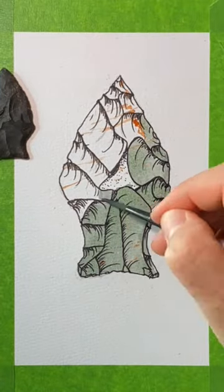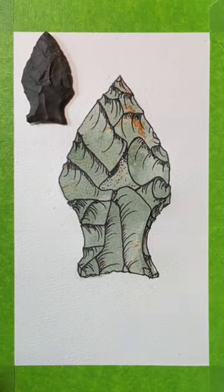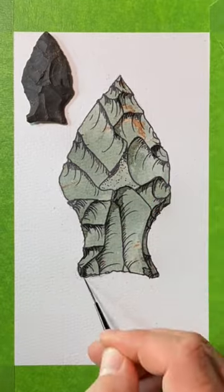Now, it's this really beautiful green color with these cool red stripe-like inclusions, which was one of the reasons that I wanted to paint it.